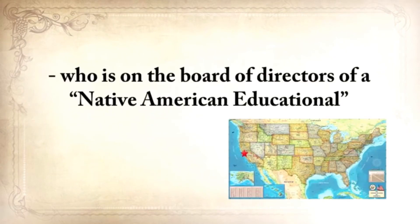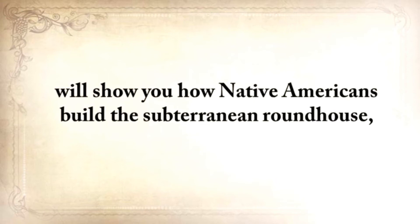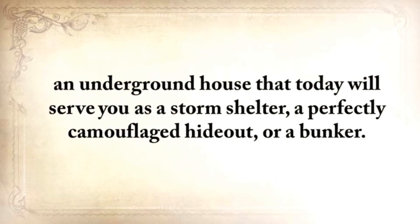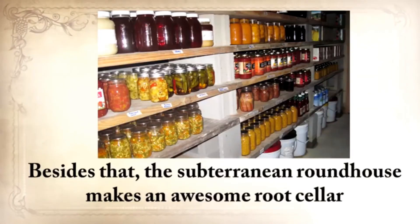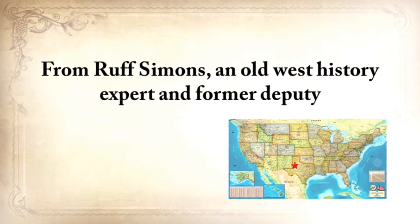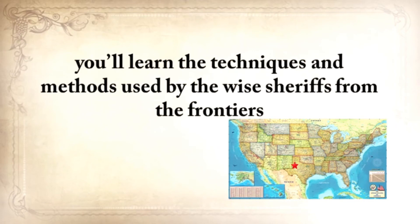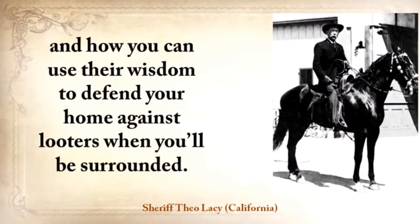Native American Eric Bainbridge, who is on the board of directors of a Native American educational organization and took part in the reconstruction of the native village of Kualoklo in California, will show you how Native Americans build the subterranean roundhouse — an underground house that today will serve you as a storm shelter, a perfectly camouflaged hideout, or a bunker. It can easily shelter three to four families. The subterranean roundhouse also makes an awesome root cellar where you can keep all your food and water reserves year-round.